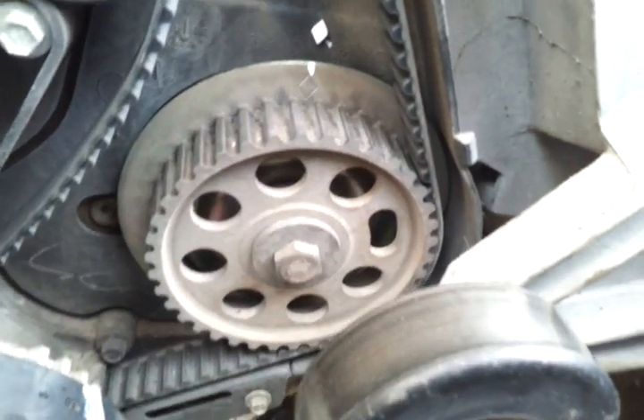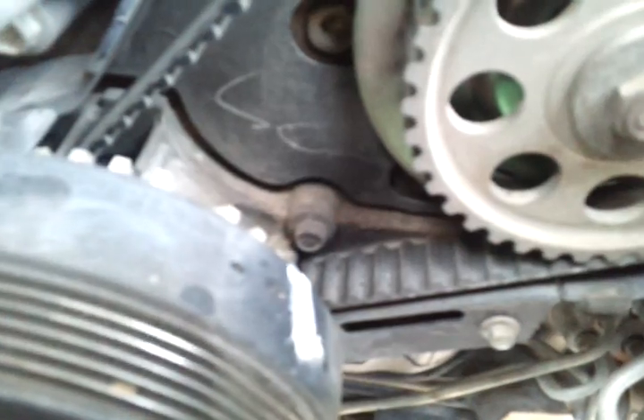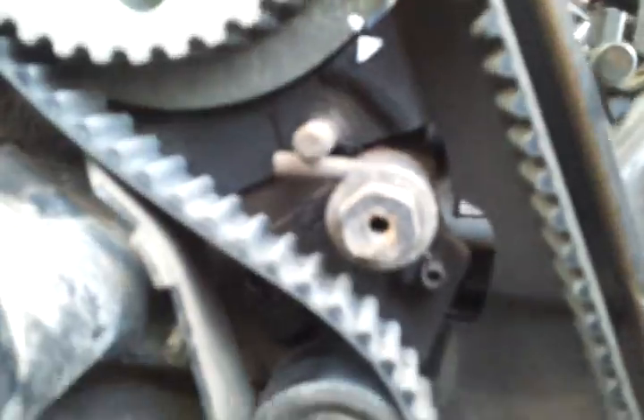As you can see, I've got the timing marks all set up — at zero, which should be correct since all these line up. I'm going to go ahead and take that harmonic balancer out of here.